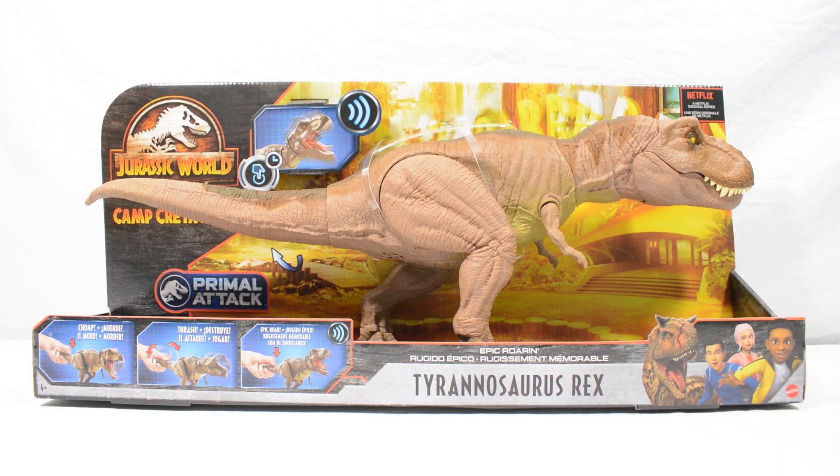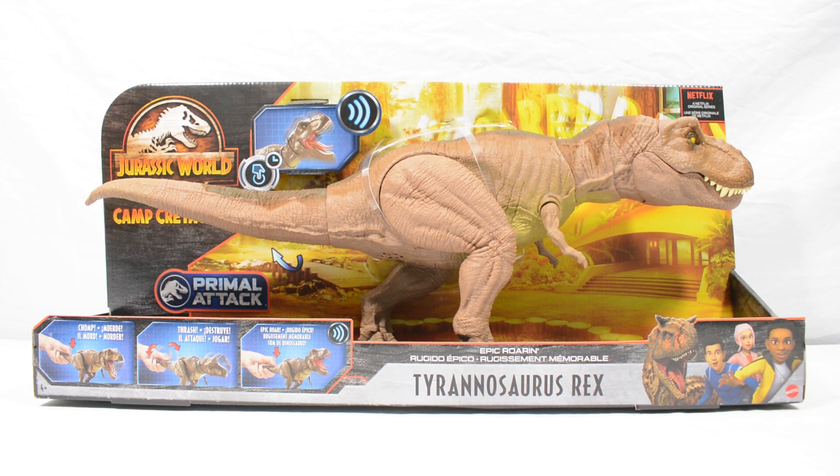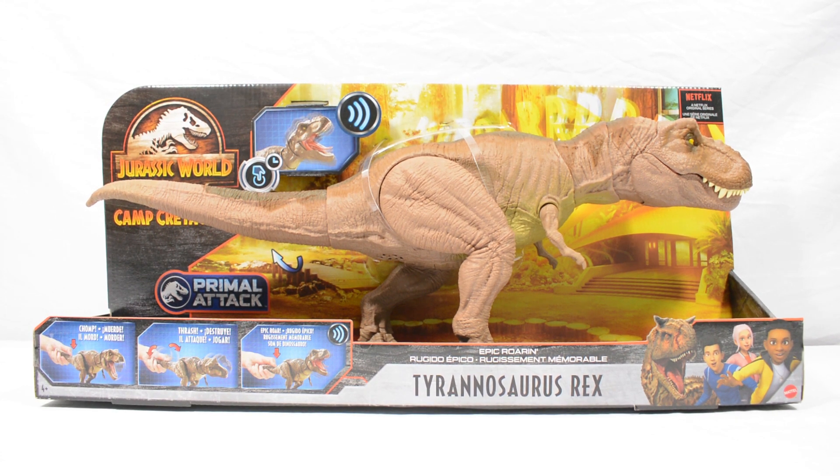Hi everybody, welcome back to another video with me Tom here on Jurassic Collectibles. Today we have got our final part of our review series based on the Camp Cretaceous box that Mattel and Universal Studios very graciously sent to us.